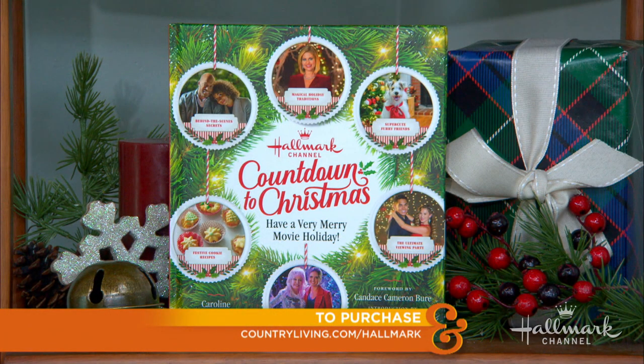Now your TV family too. As we mentioned before, this recipe is extra special since it's part of Hallmark Channel's Countdown to Christmas Have a Very Merry Movie Holiday book, which is packed with all sorts of good stuff. I know so many people are in that book.